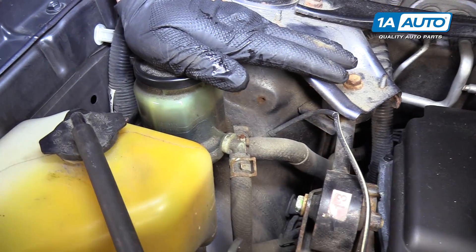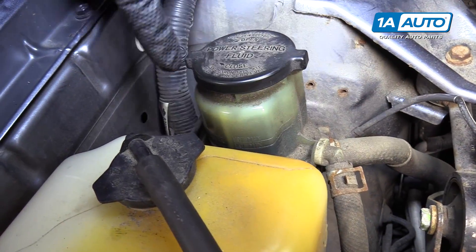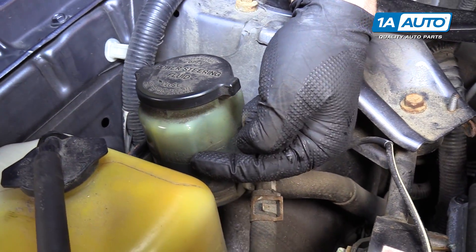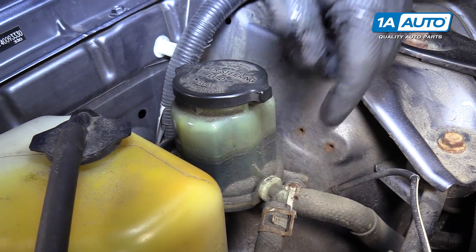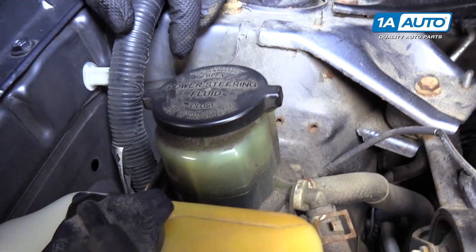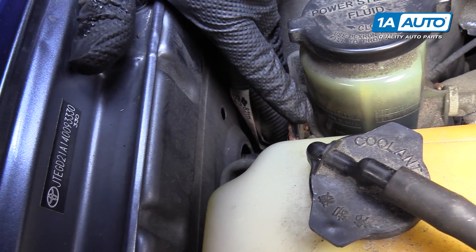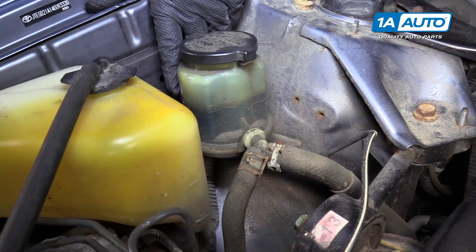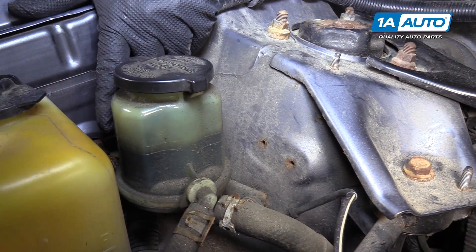This is the power steering reservoir. There are two sets of lines on either side here: a cold minimum, a cold max, a hot minimum, and a hot max. Since the vehicle is cold, I'm looking on this side. It's above the cold minimum and almost to the cold max fill, so I'm happy with the amount of fluid that's in here.